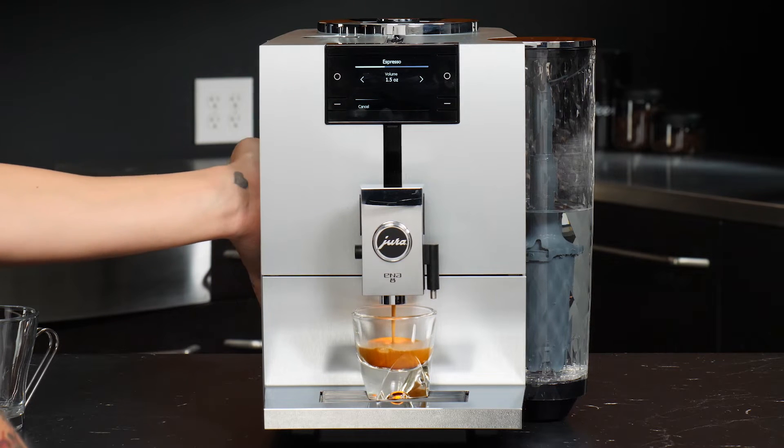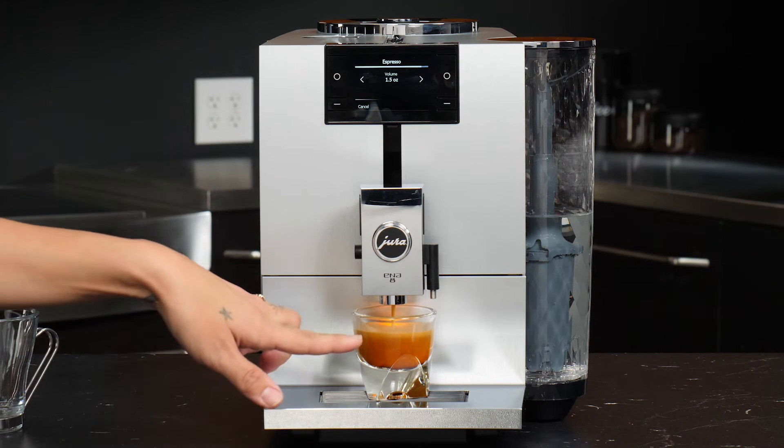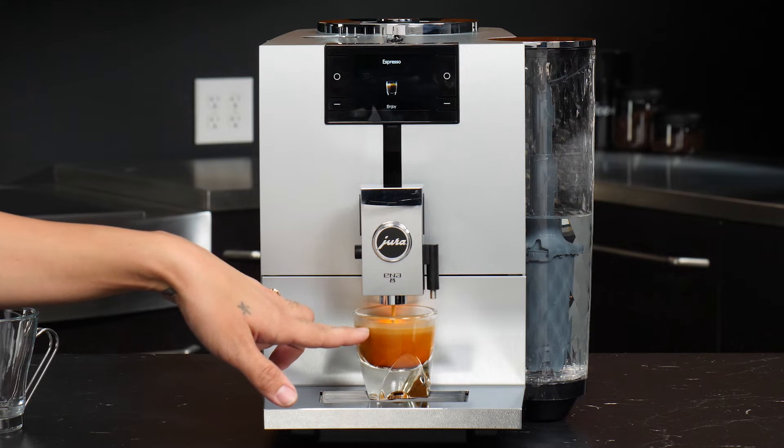You can hear that pep going as the machine is brewing. What that does is it will actually pulse water through the coffee as it's brewing for shorter drinks. This gives us a great shot with lots of crema.